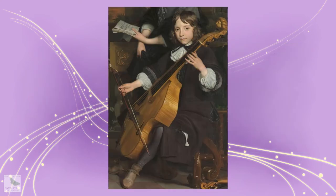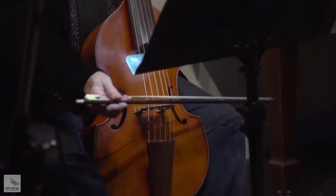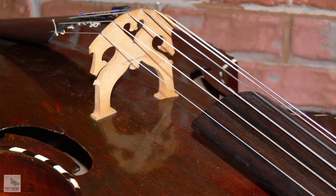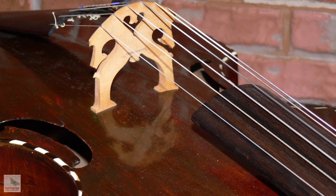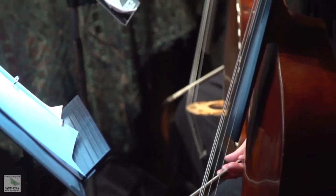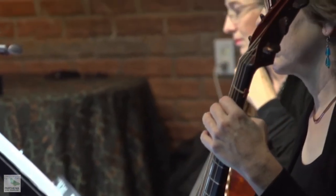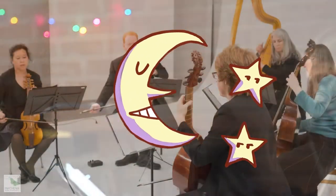First, the viol is held upright on the leg — a gamba — or between the legs, and its bow is gripped underhand. Second, the body of the viol is made of bent or molded wood. Both of these characteristics lend a distinctive lightness and resonance to viol sound that have inspired a wave of new works by 21st century composers and a growing enthusiasm on the part of international audiences.